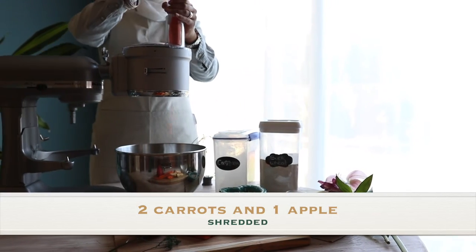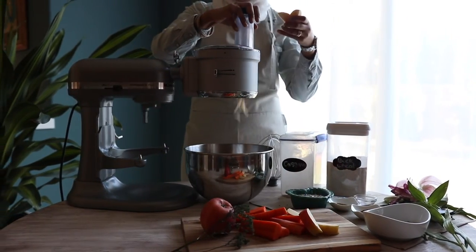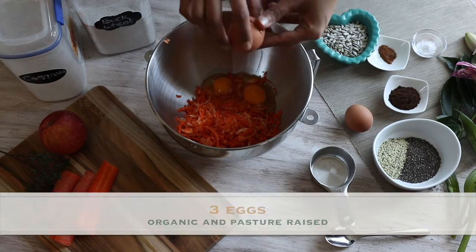Start by shredding two medium carrots and one apple. You can either shred them really fine if you want a softer cake, or shred them thick like I did if you want a more chunky and crunchy cake.